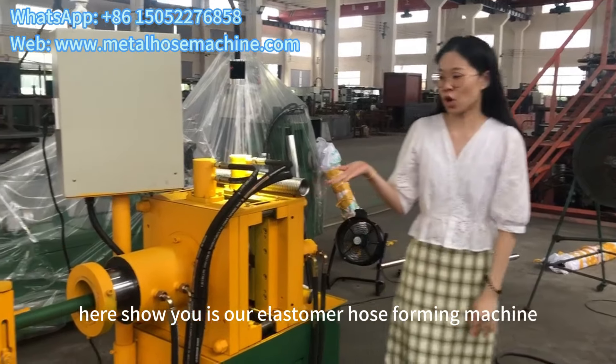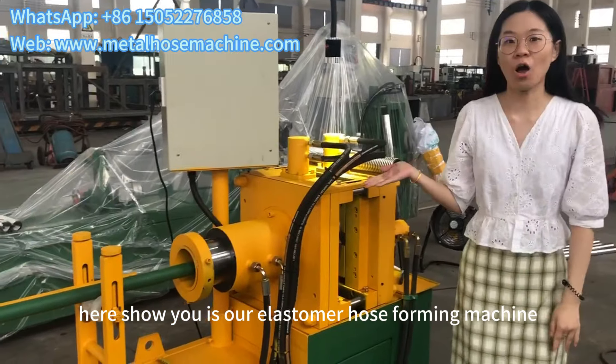Hello, this is Unplugged Industry in Little County. Here, we show you our electrical horsepower machine.